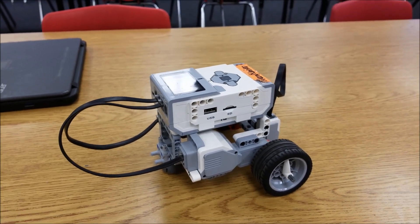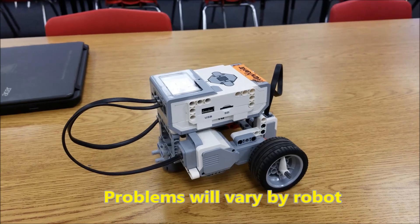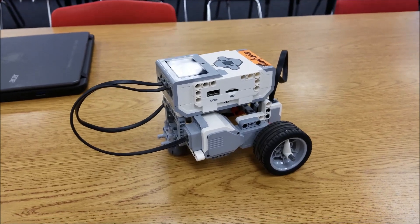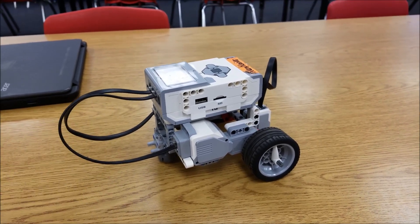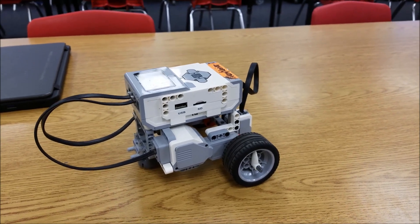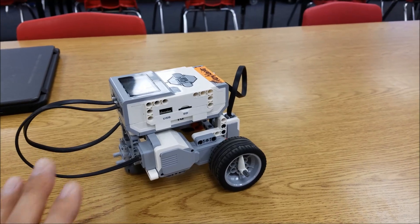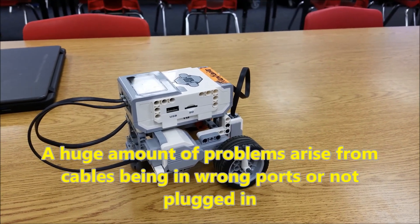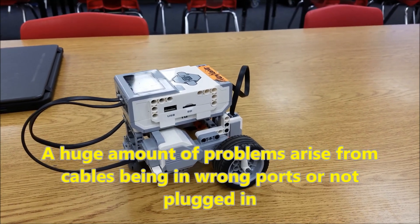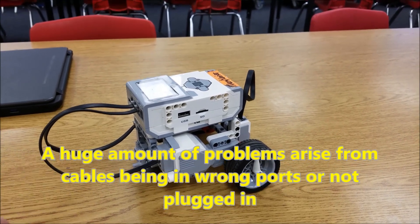I'm here with this robot. I've been teaching robotics — this is my fifth year now. Depending on the project, we do projects like the gyro boy and other things, so the problems can vary. But if it's just a regular robot like this, I would say the percentage is huge — I would say 80% of the problems are going to come from the cables, actually, believe it or not.